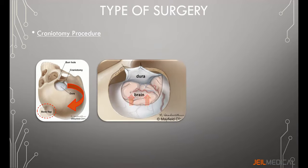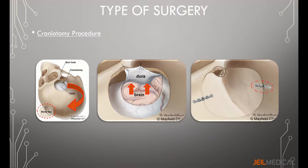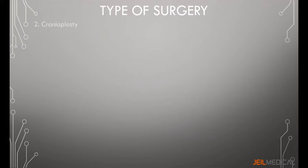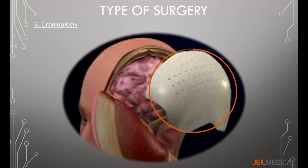After removing the abnormal tissue, the dura is sutured, the bone flap is placed back, and secured with plate and screws. Cranioplasty is the procedure of recreating the solid covering of the skull that protects the brain from injury.